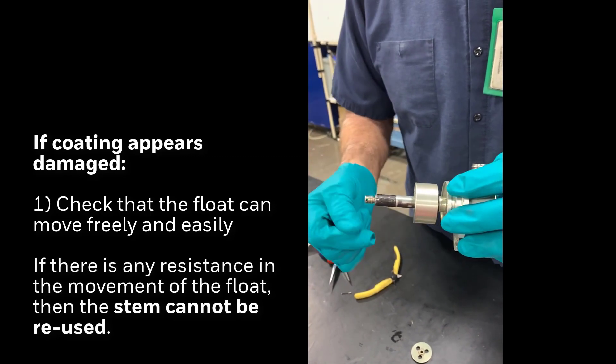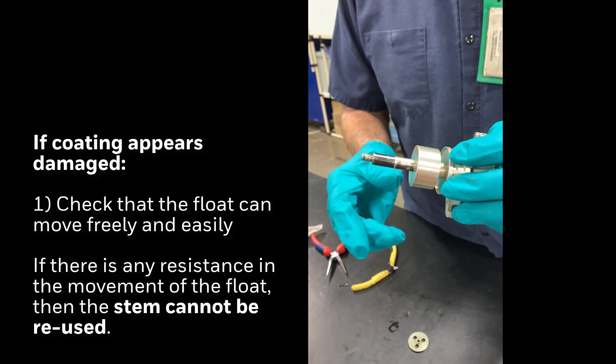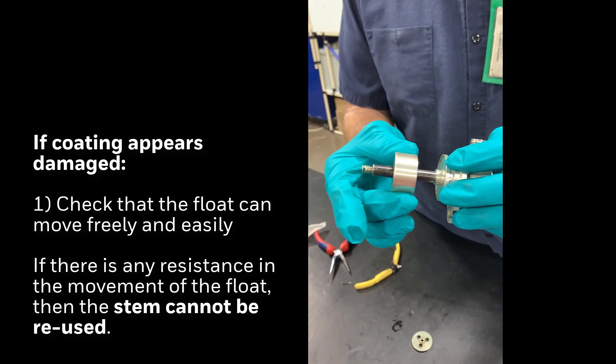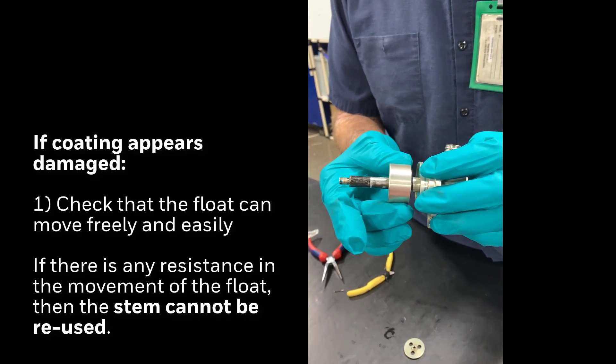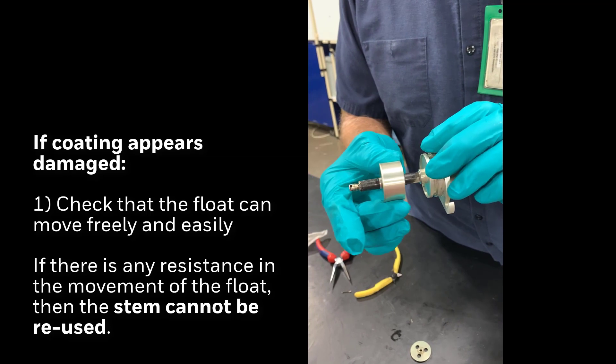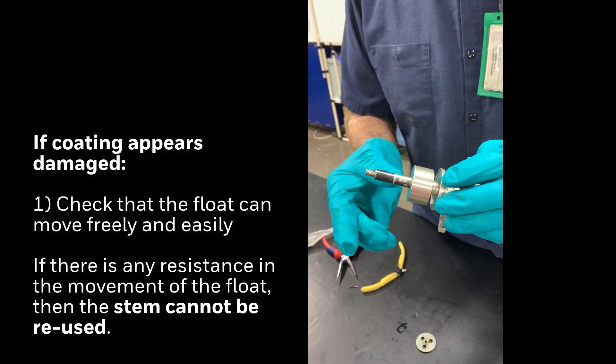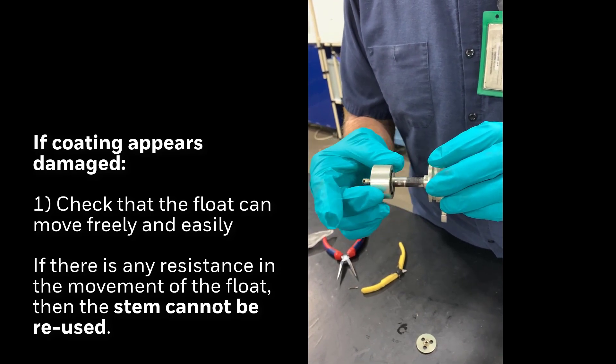Essentially, if there's any damage sticking out from the stem that's making it so the float can't move freely, that would be unacceptable for reuse. There's nothing felt at all — no step or anything — it feels fine.